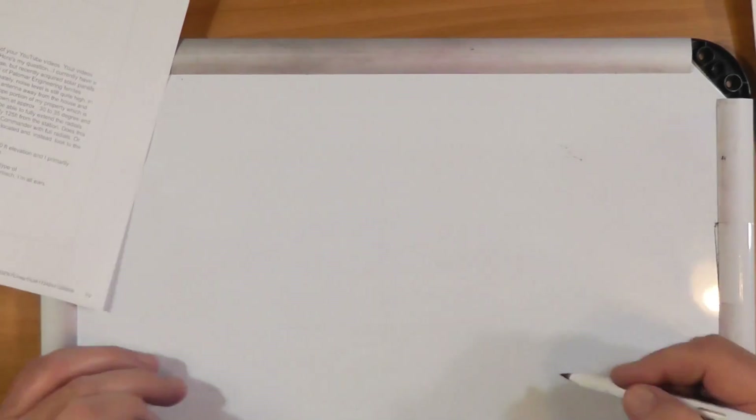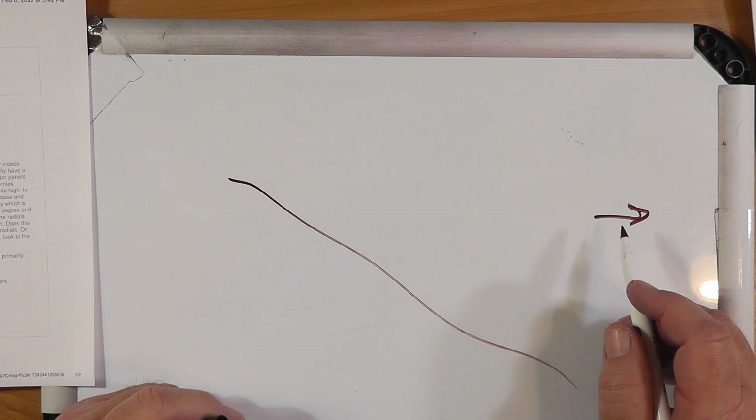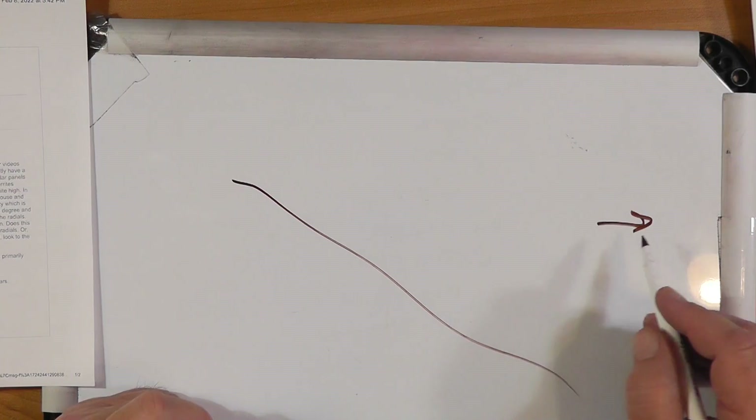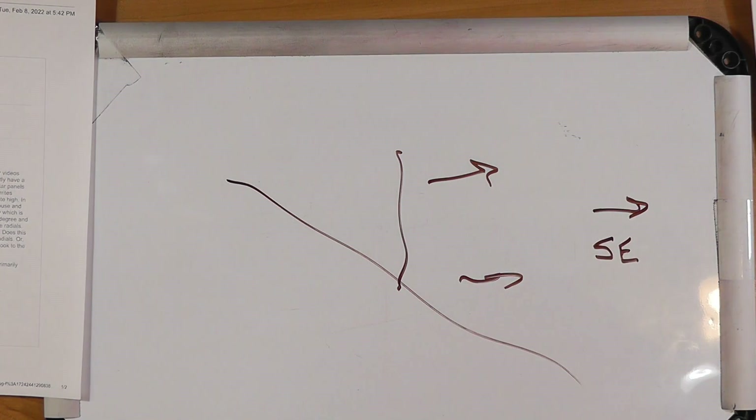Noise level is quite high and he needs to move the antenna away from the house. The only other place for the vertical will be on the downslope portion of his property, which is southeast facing. If you put an antenna up on a downslope, most of the radiation is going to go in that direction, and you will tend to cut radiation going backwards. Getting it away from the house is a good idea. The antenna doesn't have radials per se, but it does have a counterpoise built in — for an R7 you don't need radials.